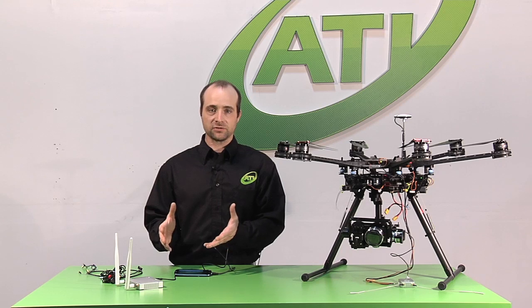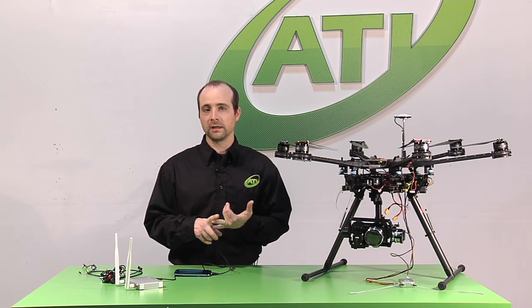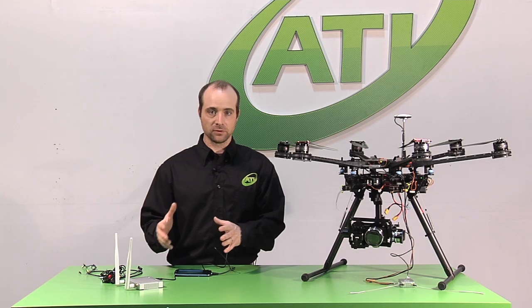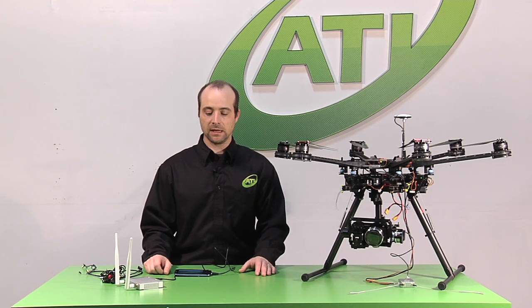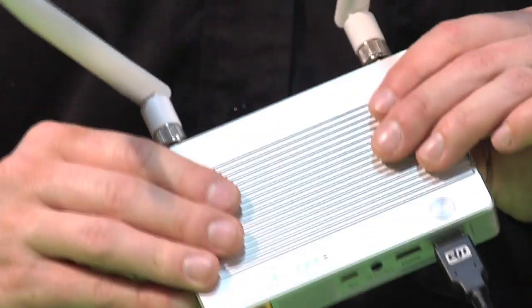Some of the devices right now that we're able to hook up to are going to be the A2 autopilot, our Wukong-M soon, the Phantom 2, and the Ace 1. We'll all be able to interface with these Lightbridges and get our radio control through the Lightbridge to our aircraft.